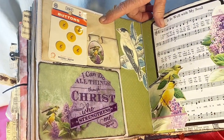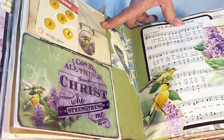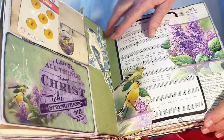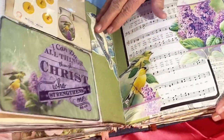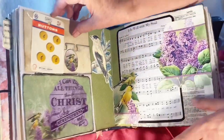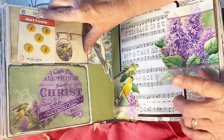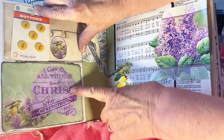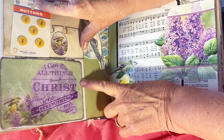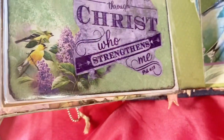Again, a song from a hymnal — 'It Is Well with My Soul.' The birds are very peaceful. This one was off a lampshade that I scanned. This is off a Rolodex. Part of an envelope went with the card the birds were in. I found napkins with the Bible verse 'I can do all things through Christ who strengthens me,' and the colors were in the lavenders and all tied in together.